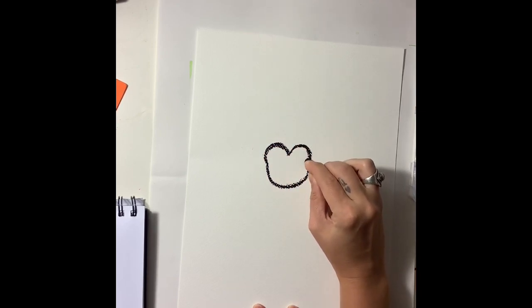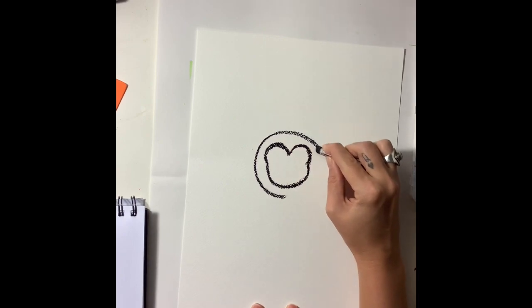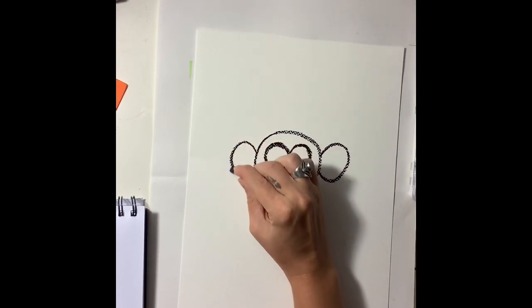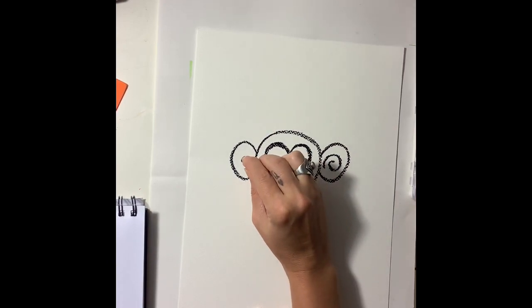I'm going back over these lines to just kind of darken it up. Now I'm going to draw a circle around the face for the monkey's head and then I'm going to draw two big ears on either side. I'm going to put a swirl on the inside of each ear.